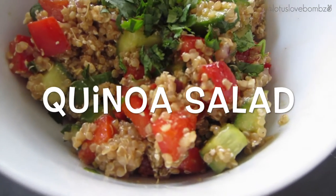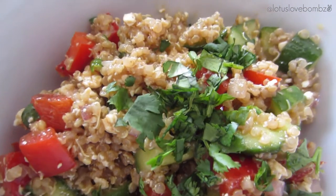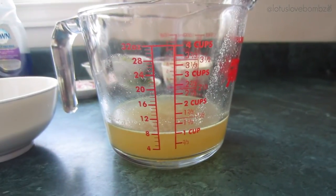Hey guys, welcome back to my channel. Today I'm going to be showing you how to make this super simple, delicious yet healthy quinoa salad. You will need a half a cup of uncooked quinoa, one cup of either water,